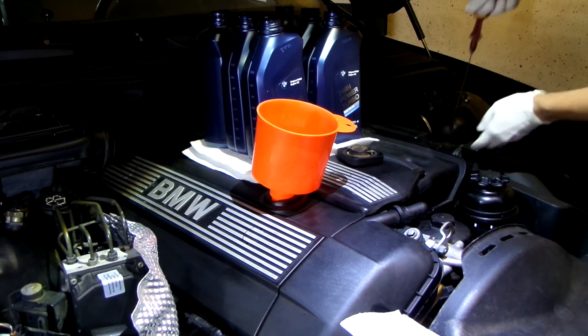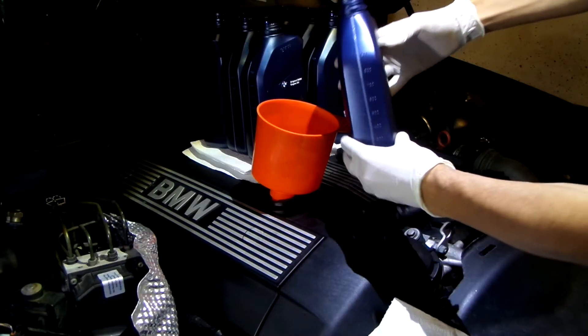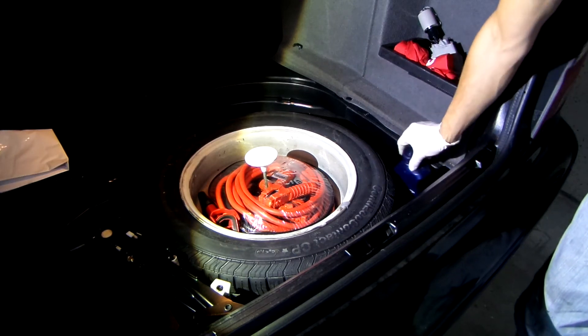Let's take out the dipstick — we're just at the minimum. I'm going to add another half canister and then check again later on a warm engine. Whatever is left, stow it somewhere in the car.